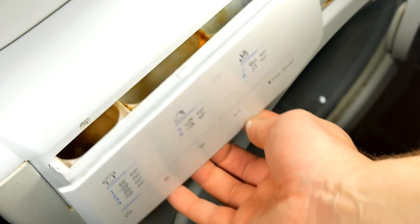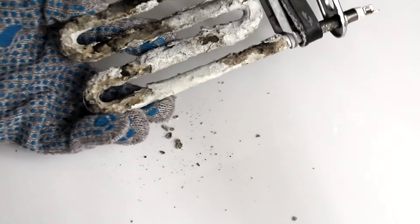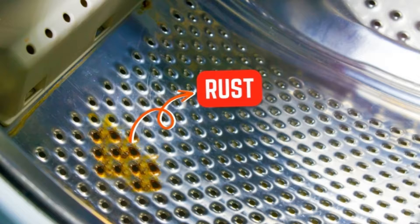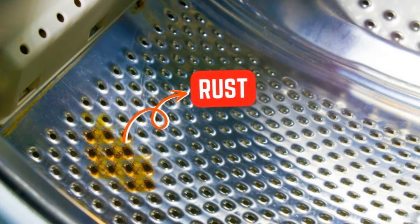Cause 1: Rust. Rust forms when water catalyses a chemical reaction between iron and oxygen, causing them to combine into iron oxide, more commonly known as rust. As washing machines often have residual water in them, they are prone to rust build-up.